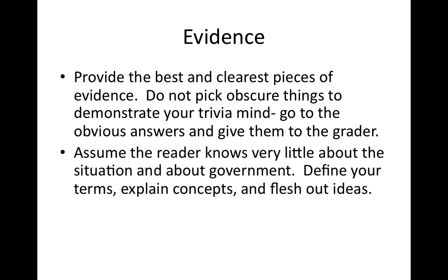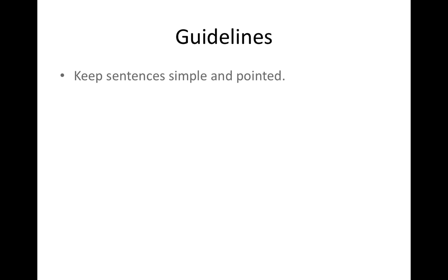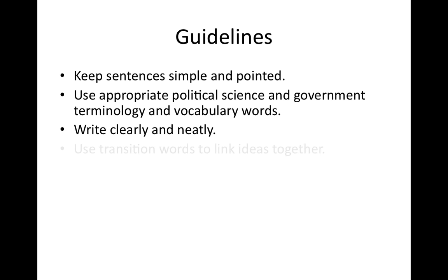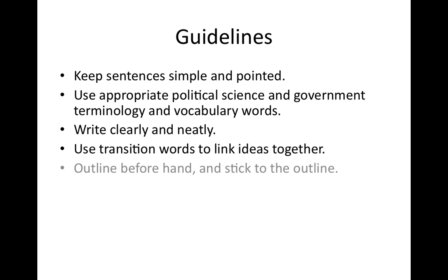Assume the reader doesn't really know much about what's going on, and give the most concrete details you can. Make sure your sentences are very simple and very pointed. Make sure you're using all your government vocabulary words. Write as neatly as you can, and make sure you link all your ideas together.